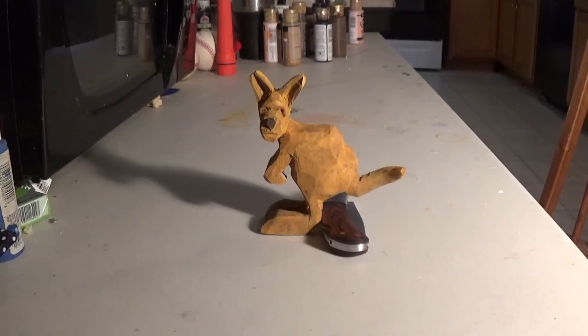I just sort of let it go with that. And I'll get a base for it and everything like that. But anyway, that is the little kangaroo, caricature kangaroo. It came out okay. I could have probably done some wood burning on it, but it's a caricature, so it's not really all that important.